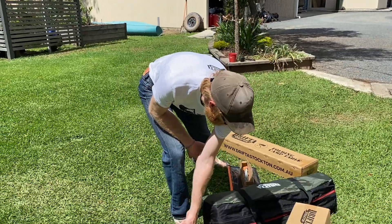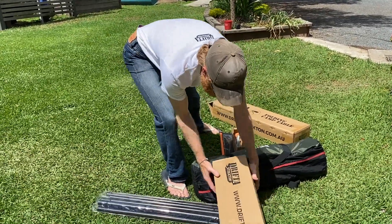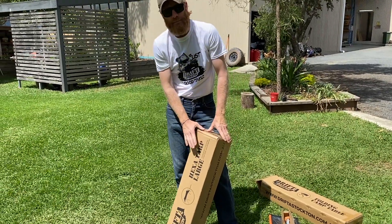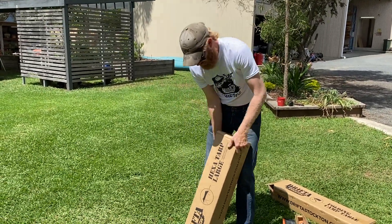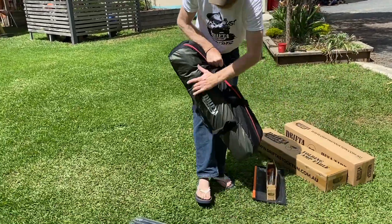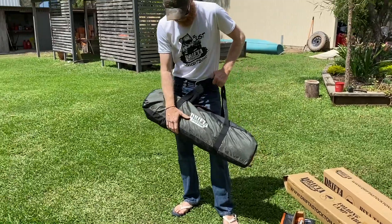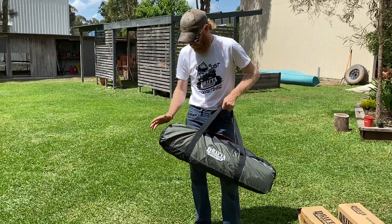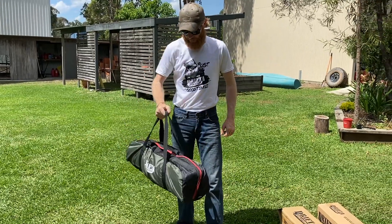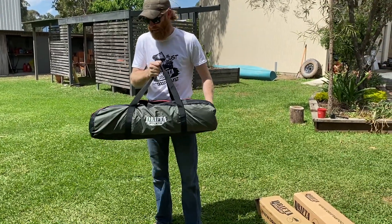I'm also going to do a video on putting up the Drifter Stockton Hexatarp Large. So that's it there — that's how it comes in the box. And I've got one here. This is brand new, hasn't been opened, straight out of the box. You can see the size of it — it's quite light and compact as well.